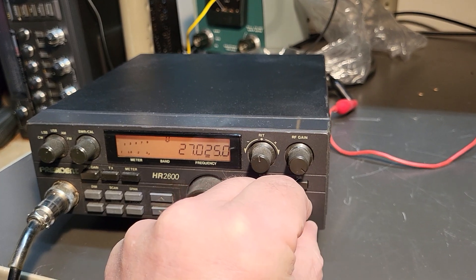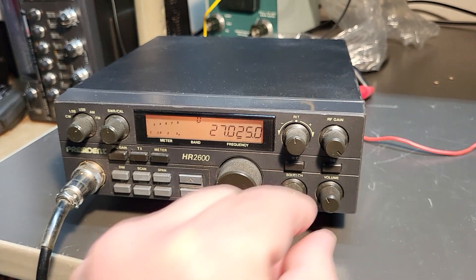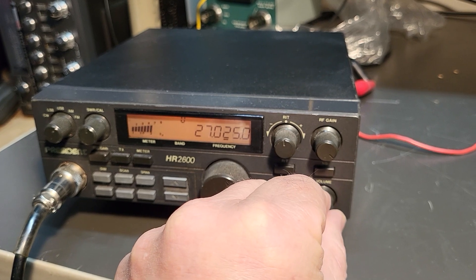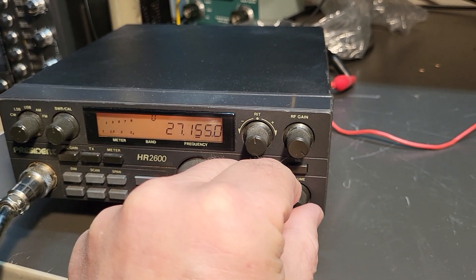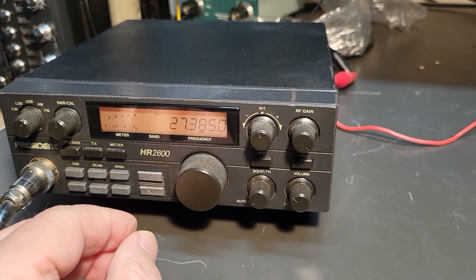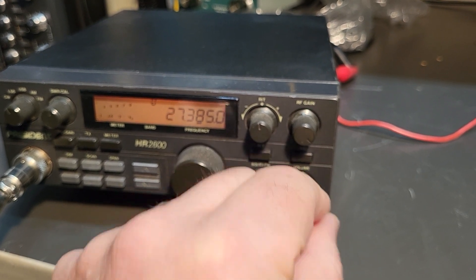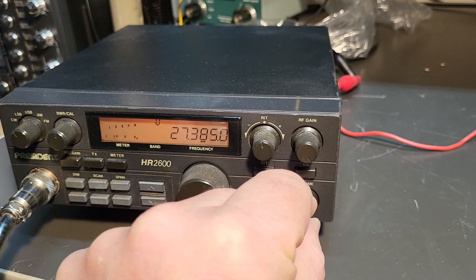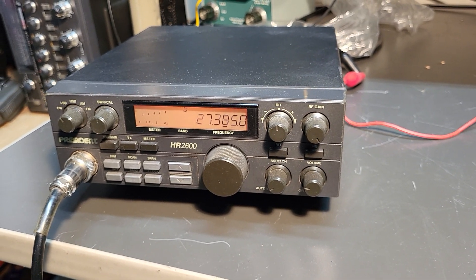Let me just show you that it's receiving here. Of course, now there won't be anybody there, but there was a bunch of them in here just a minute ago, and they were quite strong. I'm assuming that's a DX — so that would be our sideband. You can hear it in there. I only have a wire, just a piece of wire coming out the back of the radio for receive, so with a proper CB antenna it would be better.